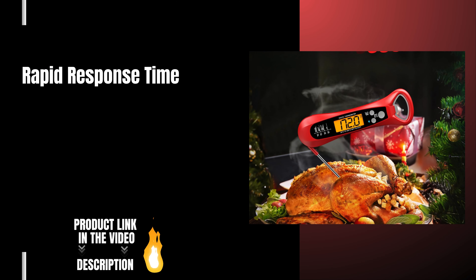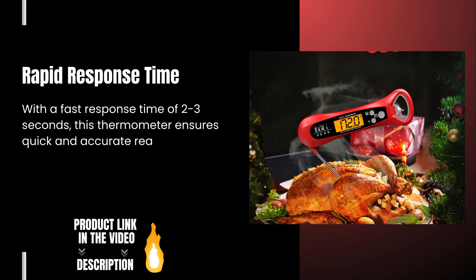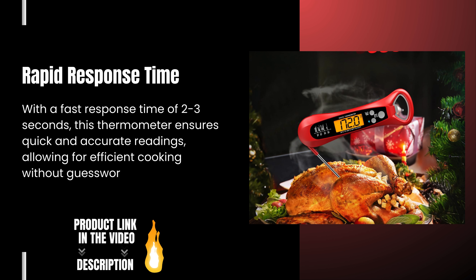Rapid Response Time: With a fast response time of 2 to 3 seconds, this thermometer ensures quick and accurate readings, allowing for efficient cooking without guesswork.